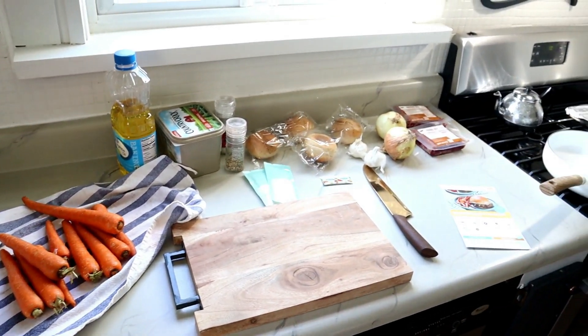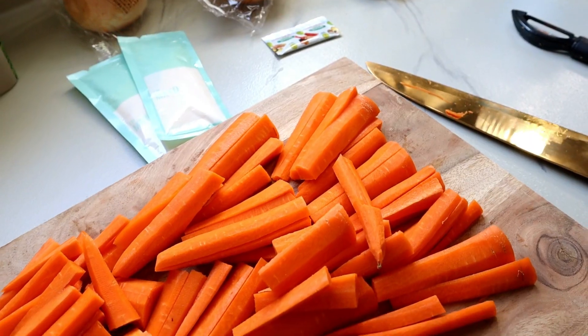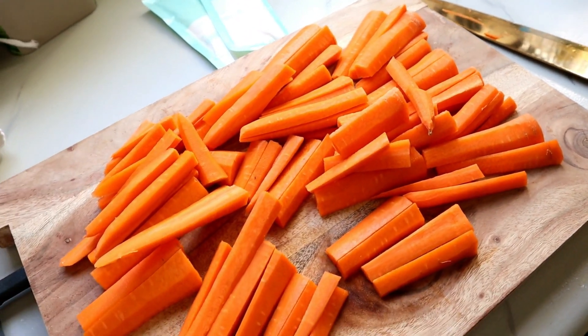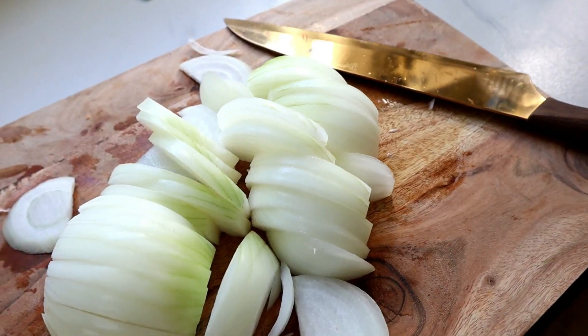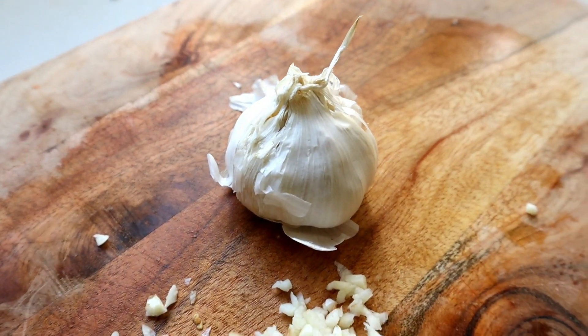The first thing I did was lay out all of my ingredients and all of my cooking supplies. That way this makes the whole process go super quick. I also prepped all of my ingredients by slicing my carrots, two onions, and dicing two cloves of garlic.